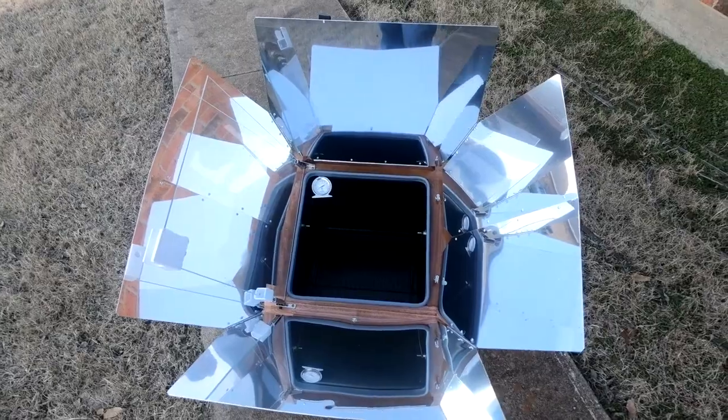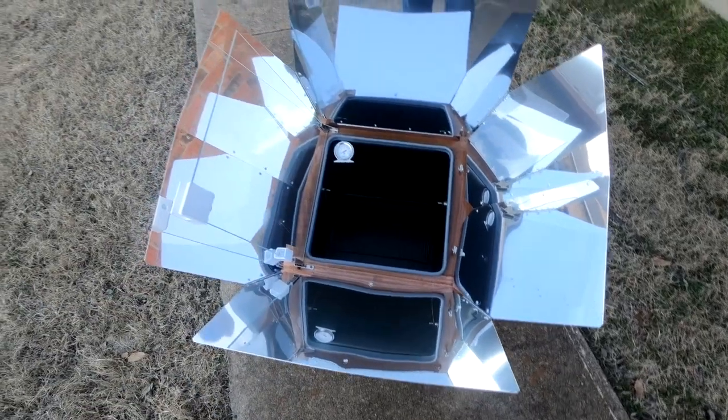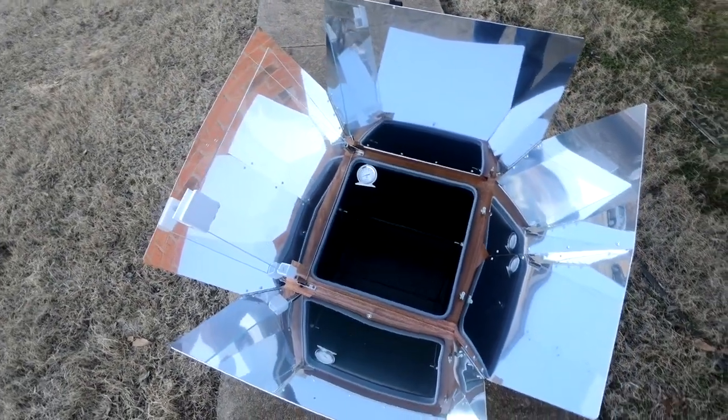Time to clean up the oven. We'll just hit it with a little bit of glass cleaner, clean the reflectors and the oven glass, and put it away. Thanks for watching. Bye!